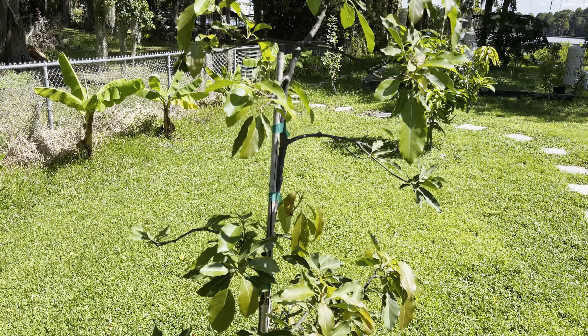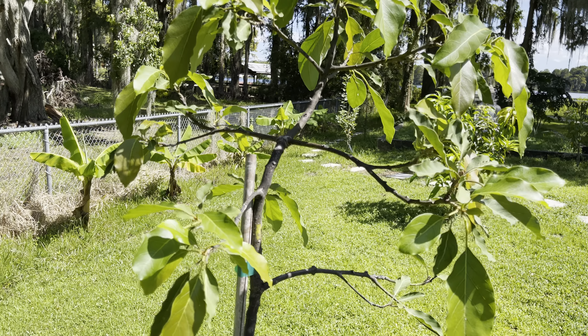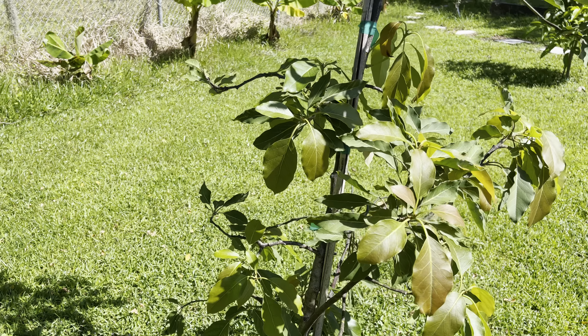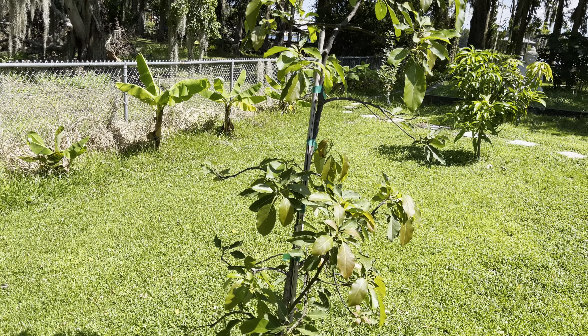I'm in zone 9B, West Florida. But this time around, for sure I'm going to cover it. The tree looks nice and healthy and it's a few years old. It's been in the ground for over a year.